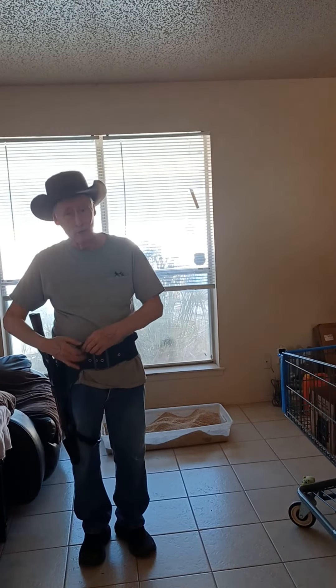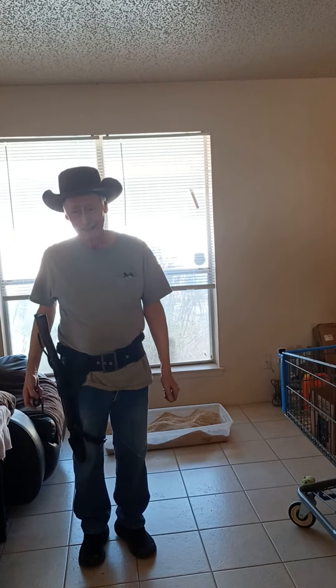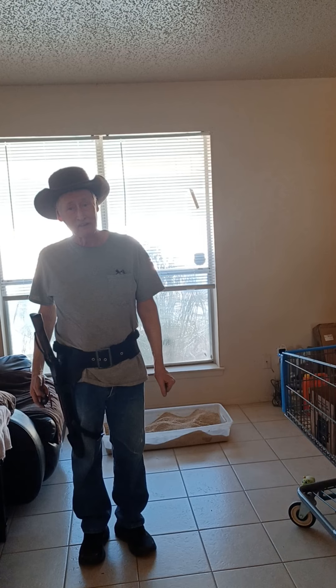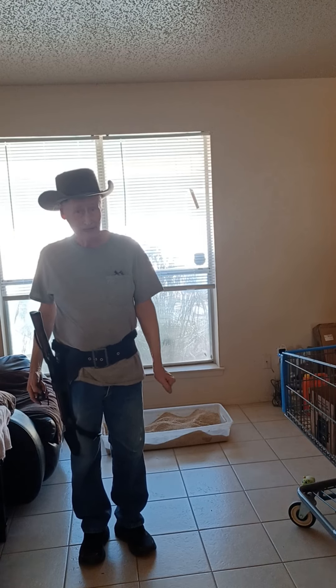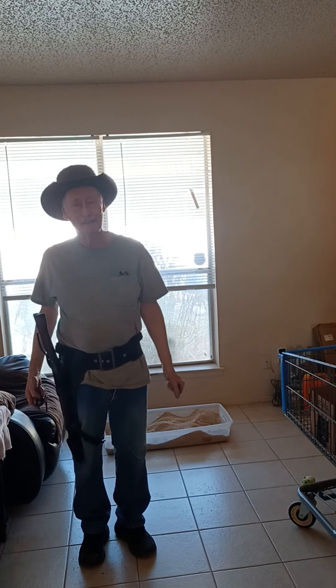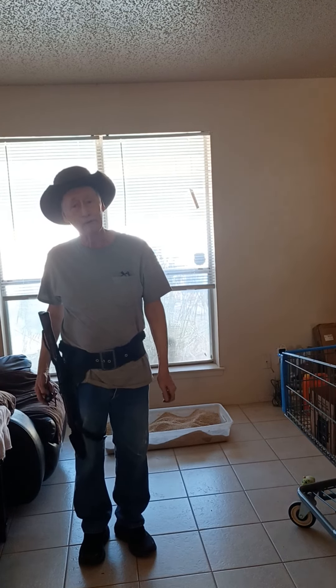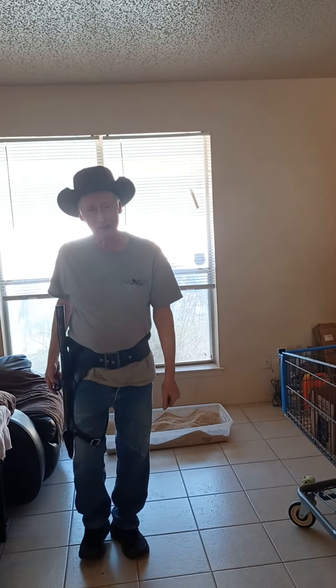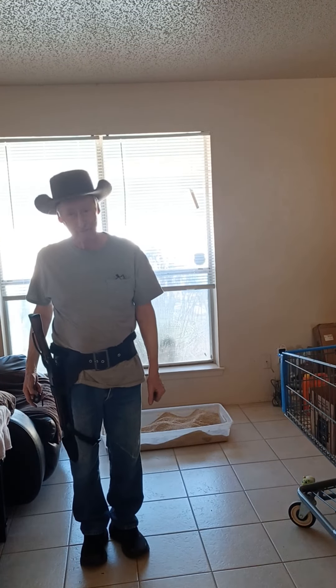I just wanted you all to know about it, and hello to all of you from Texas. I wish the best for you. This is Grandpa Hickory saying hello to all my friends out there, and you are my friends. God bless each and every one of you. Hello from Texas — have a good one. Bye-bye now.